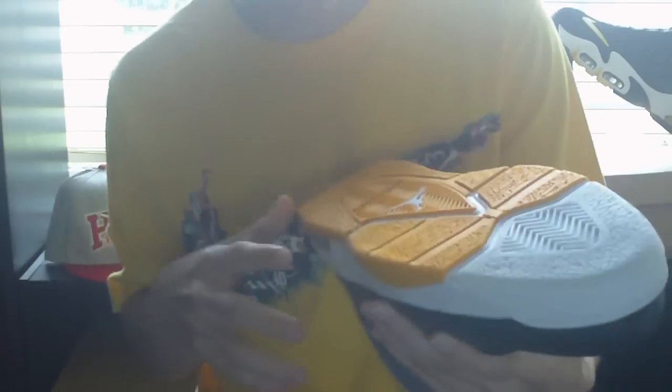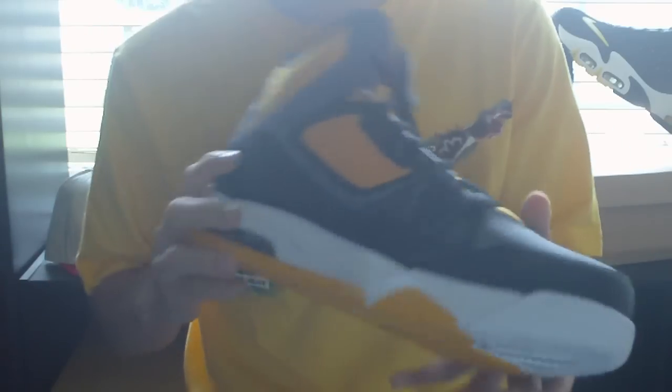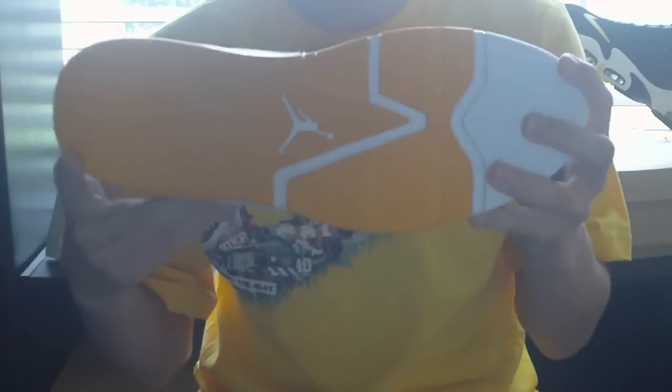The bottoms are yellow with a white tip. You've got the white Jumpman right there, and the white kind of hints around it if you notice. It's got a full-length Phylon midsole and elephant print pattern for traction. This is really one of the best parts of the shoe — the elephant print is really nice and it's good for traction, durability, and style.